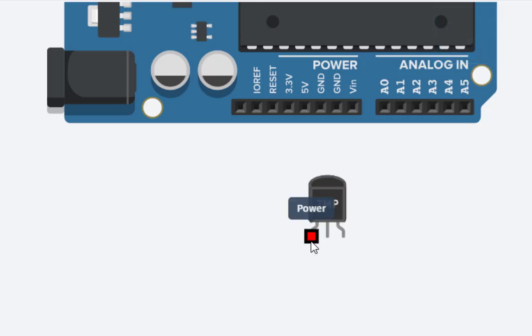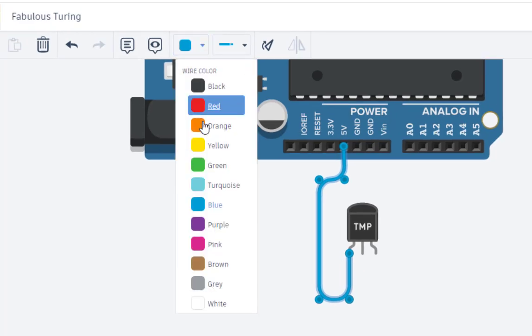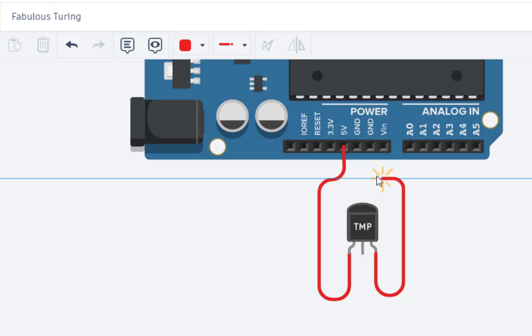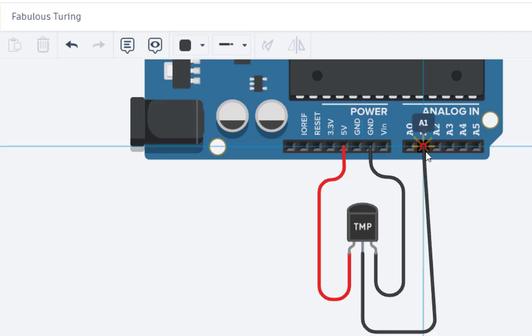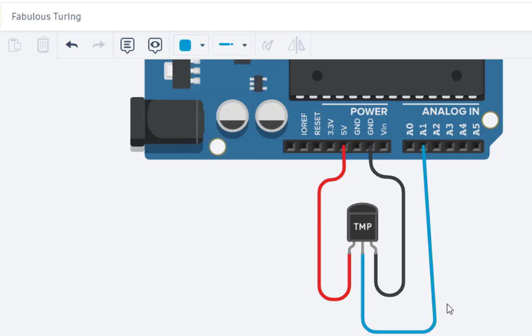Now let us do the connections. The leftmost pin is connected to 5 volts — we can make this wire red. The rightmost pin is connected to ground — we can make that wire black. And the middle pin is connected to A1 — we can make that wire blue. That is the complete connection.